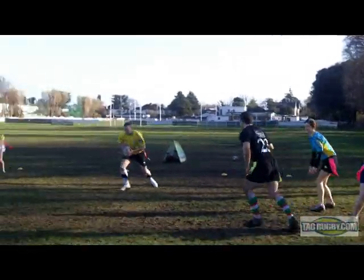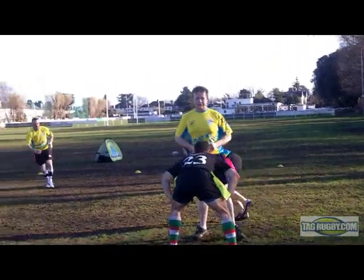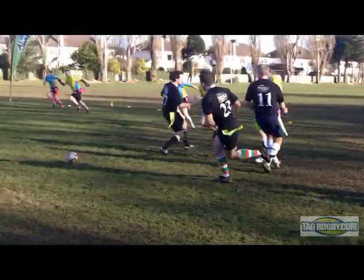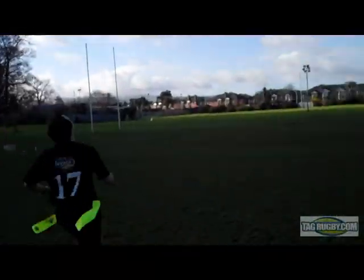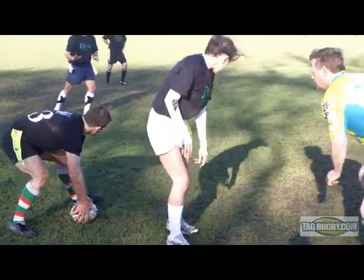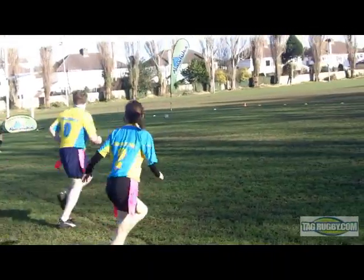A grubber kick is a kick along the ground. It is generally not a good idea to kick on your first, second or third tag. The ball cannot be kicked above shoulder height. On your fifth and final tag, you can kick the ball down the field and force the opposition to run the ball back.